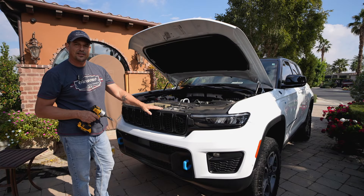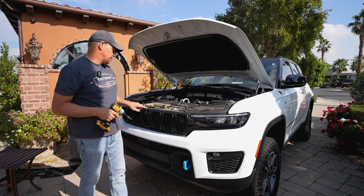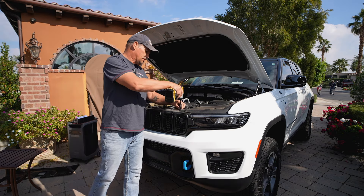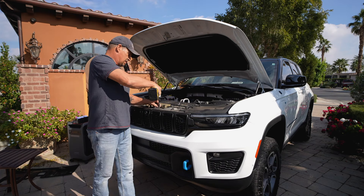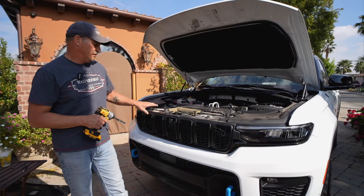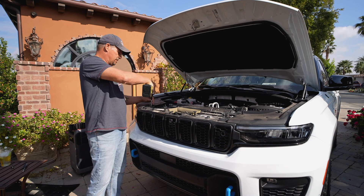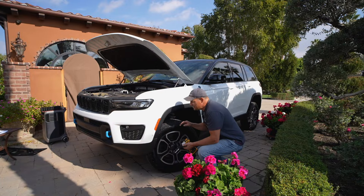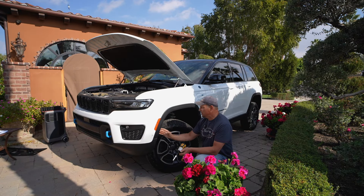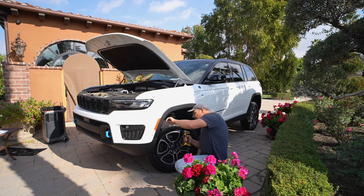Now that we have the top plastic piece off, we're going to begin to remove the top part of the fascia, which has got these six T40 Torx bits that hold it in — so one at a time. After you get the six T40 screws off, you've got two 10 millimeter bolts to get off as well. Inside the fender well here, we have five 8 millimeter screws that we need to remove to begin to remove the front fascia. I have the wheel turned in just so it's a little easier to get to them.